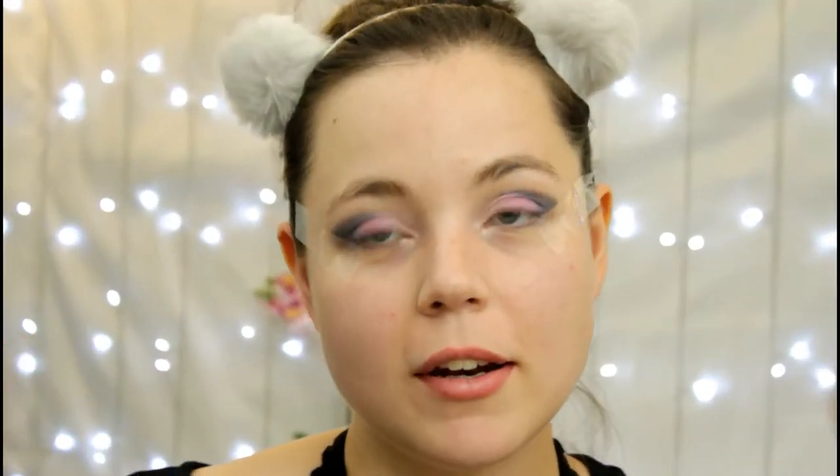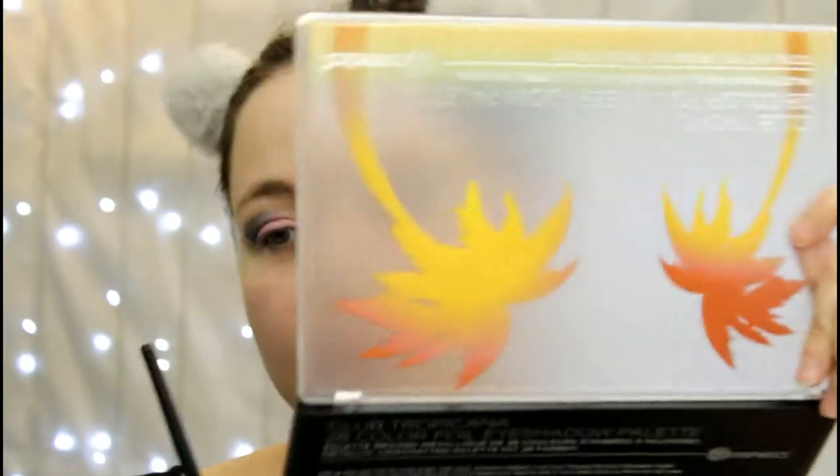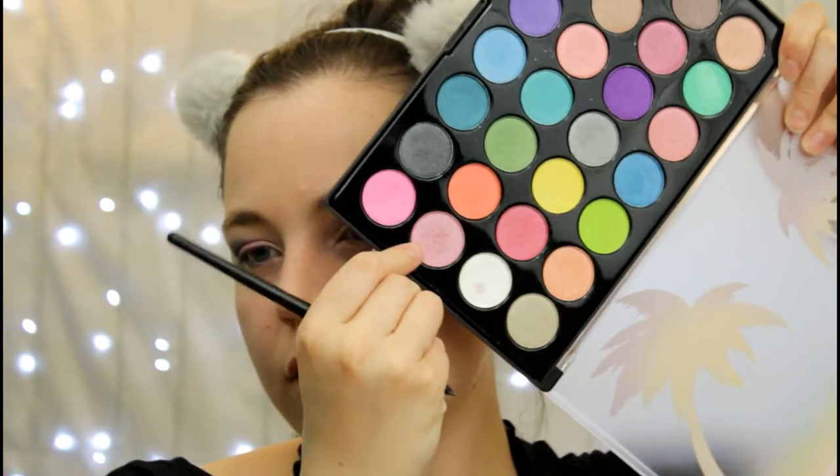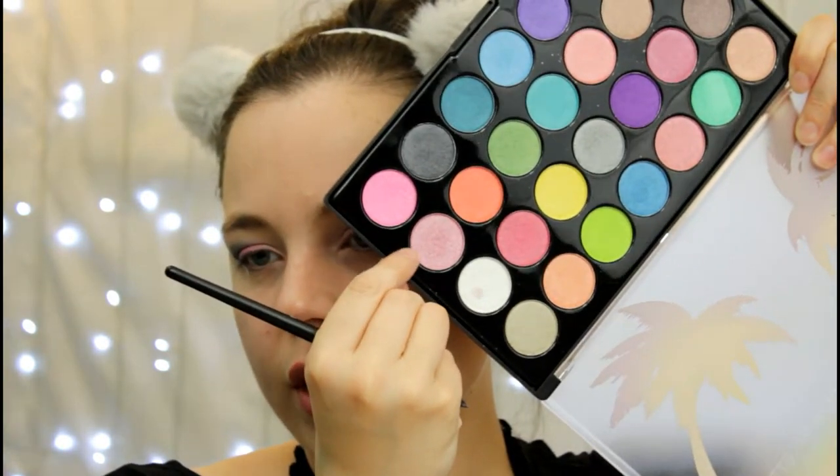To brighten up the middle a bit more, I'm going to go into another BH Cosmetics palette. Can you guys see it? This pink shade right here — just to help brighten up the middle a little bit.